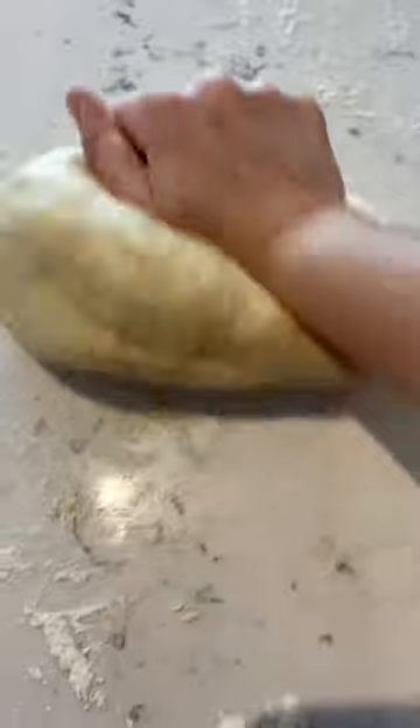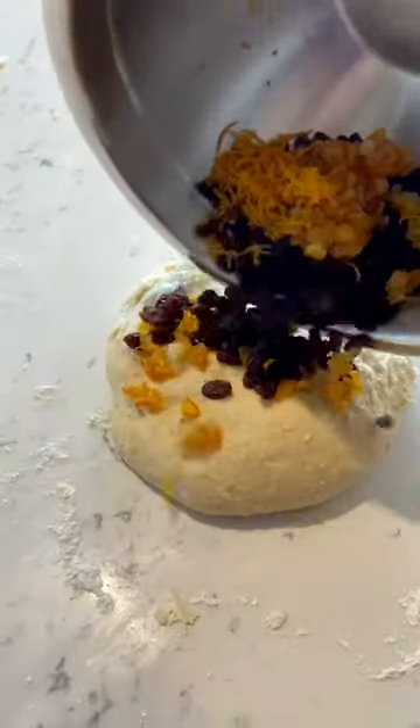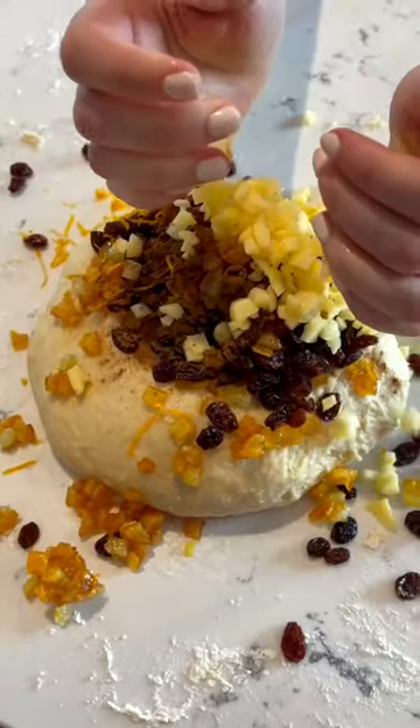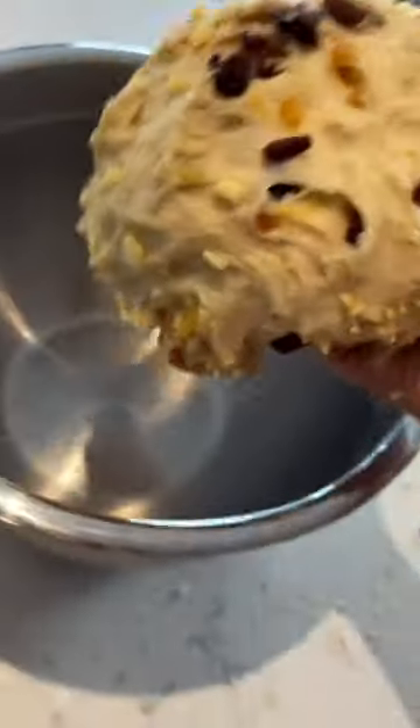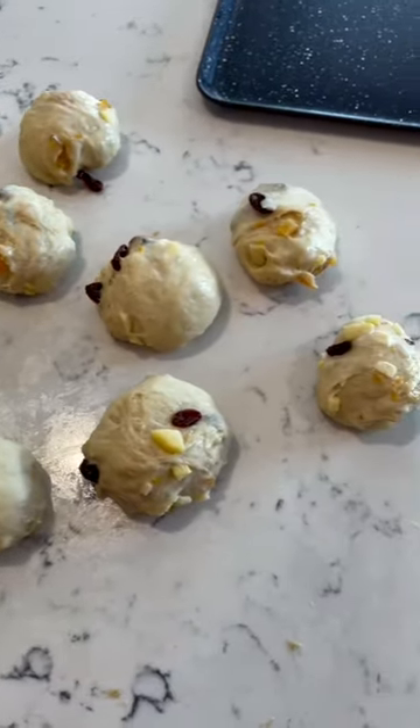Along with one beaten egg, I kneaded the dough for a good five to ten minutes before adding in some sultanas, mixed peel, some orange zest, one apple, and a little bit of ground cinnamon. I gave it all a good knead together so everything was nice and combined, then let it rise for an hour and a half.